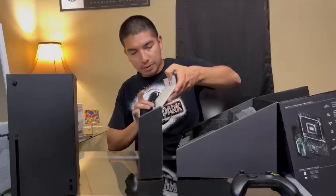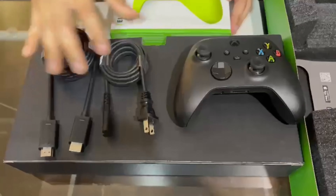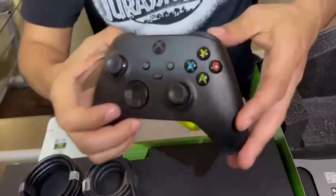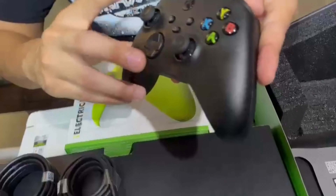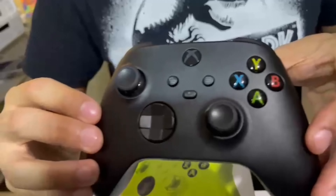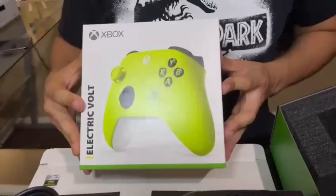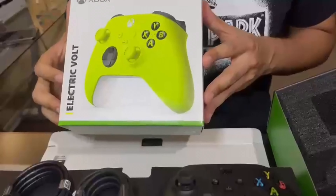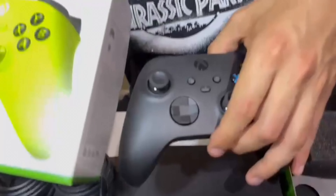I'm gonna show you guys some close-ups of everything. So in this box it's just the HDMI cable and the power connector — just like anything you find in any other game console or even a TV. Then you got the Xbox controller, the remote right here. It is nice, it's something new. Like I said, I'm moving on from PlayStation. I think it's a pretty nice remote — gotta get used to it. And right here to the side I also got this Electric Bolt remote I had ordered when I ordered this. I actually had my remote for a few days before I had the Xbox.